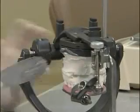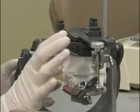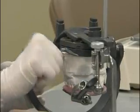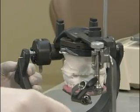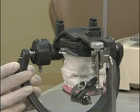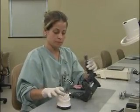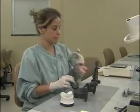Now open the articulator and remove the articulator post. Give the model time to set thoroughly before removing it. Now that the stone is set, remove the model from the articulator. Take your transfer jig and bite fork off also.